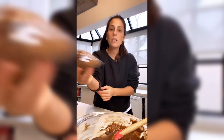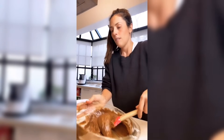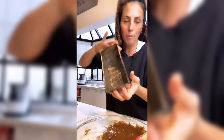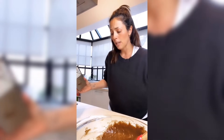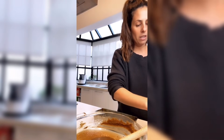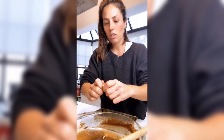Vamos a usar entonces nueces pecan. Molde de budín inglés, aproximadamente 20 por 5, el molde clásico. Lo que van a hacer es rociarlo con rocío vegetal. Si no tenés, un poquito de aceite; si no tenés aceite, un poquito de manteca. Le vamos a agregar antes de volcarlo unas nueces pecan, en trocitos, unos 50 o 60 gramos.